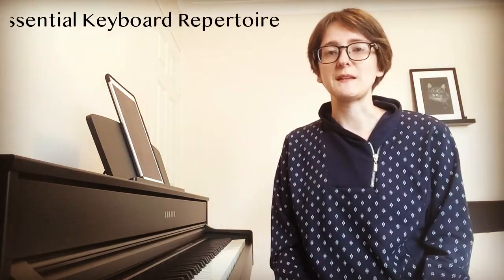In this video I'll be talking about another book series, but this one is not specifically for sight reading. It's a book series that I talk about and mention all the time. It's called the Essential Keyboard Repertoire series. I mention it a lot because I use it myself for sight reading and I really like the kind of pieces that they have.